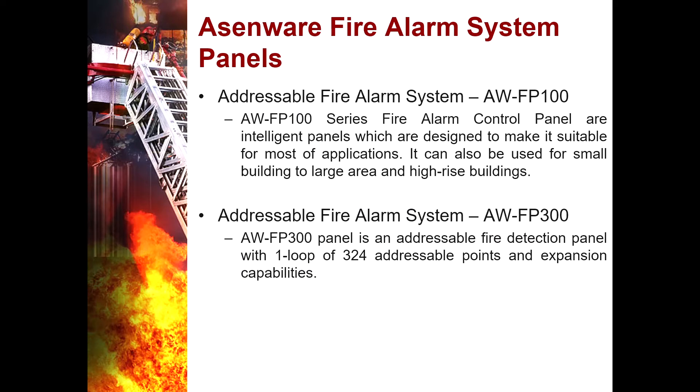In the Asmere fire alarm system panels, we have two types of fire alarm control panel. The first is the AWFP100 series fire alarm control panel. It is an intelligent panel designed to be suitable for most applications, from small buildings to large areas and high-rise buildings. It also has a seven-inch touchscreen LCD color display.